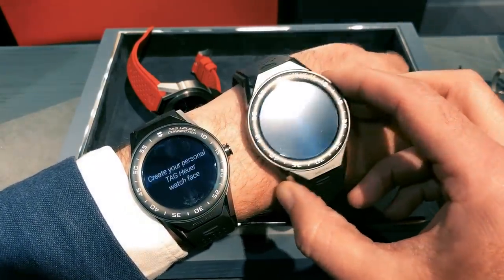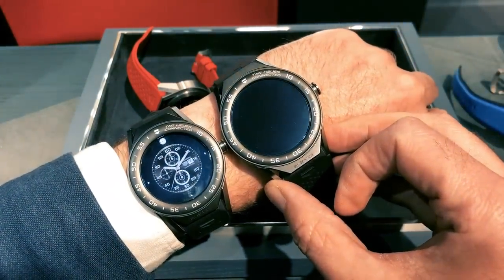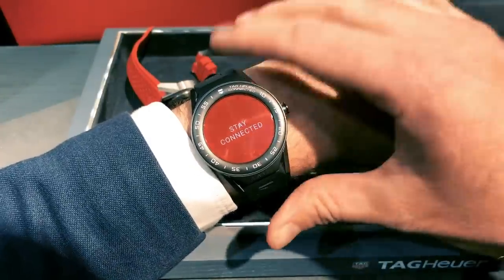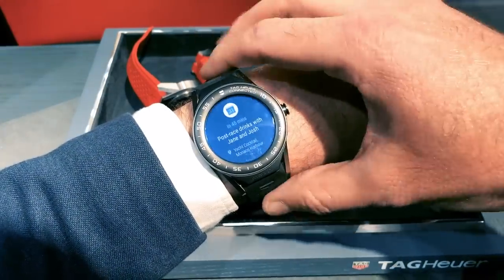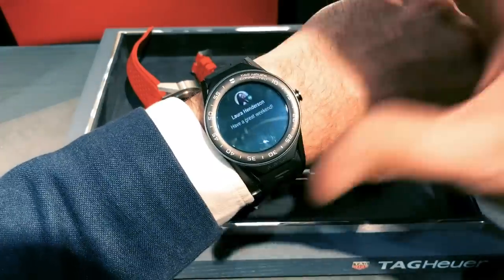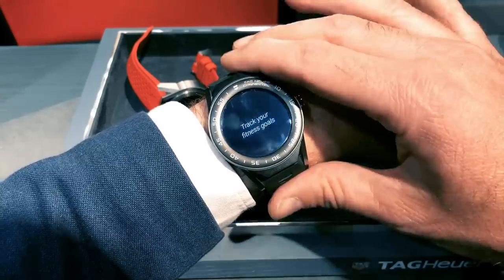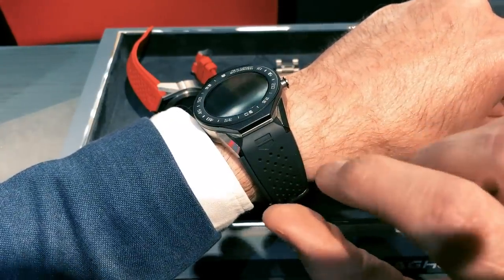So it's a considerably smaller watch, and even here you can see it fits supremely well. When I put on the Connected Modular 45, the lugs were here, I couldn't see the strap, it didn't look quite right. Although my wrists aren't enormous, I like big watches — but that didn't look right. This fits perfectly. It's a perfect size.